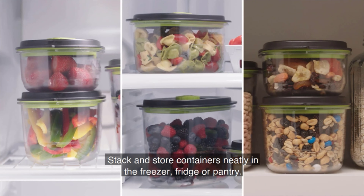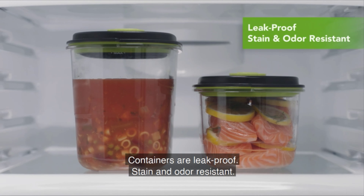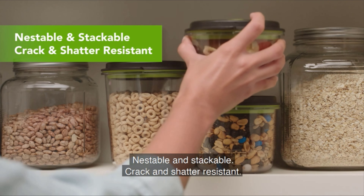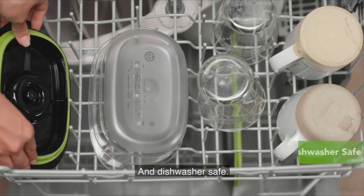Stack and store containers neatly in the freezer, fridge, or pantry. Containers are leak-proof, stain and odor resistant, nestable and stackable, crack and shatter resistant, microwavable, and dishwasher safe.